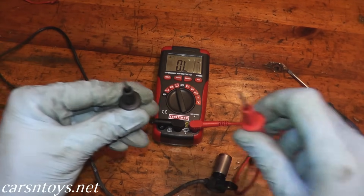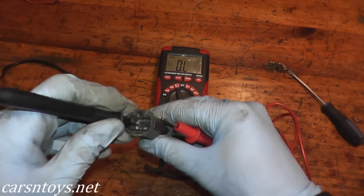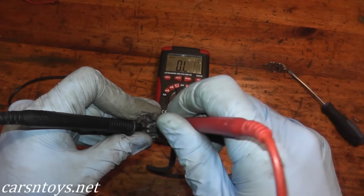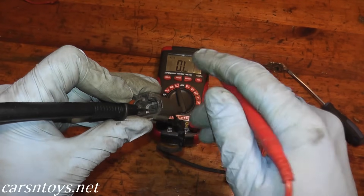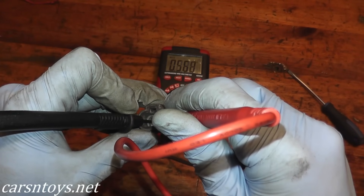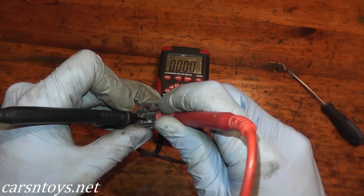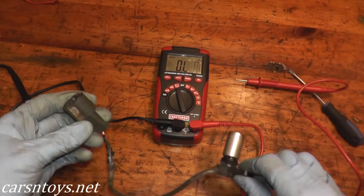Take the leads from the multimeter — the black wire touches the left prong, the red wire touches the right prong. You should see 500 to 650 ohms if the sensor is working correctly. There we go — we have 568 ohms. I'm on the kilo setting, which is one-thousandths, so that reads 568 ohms. This sensor is working perfectly fine.